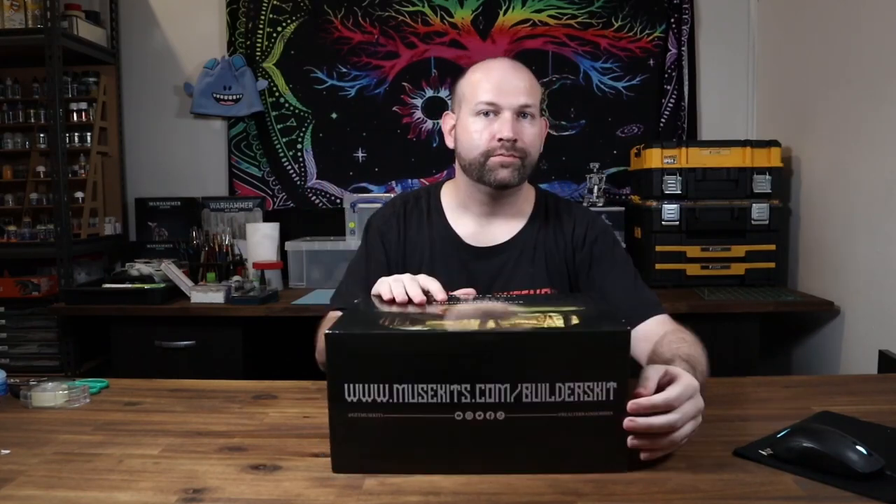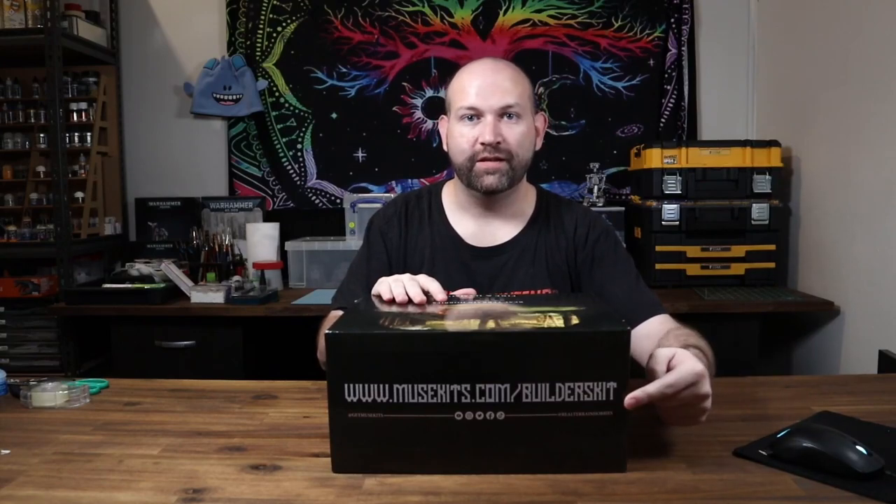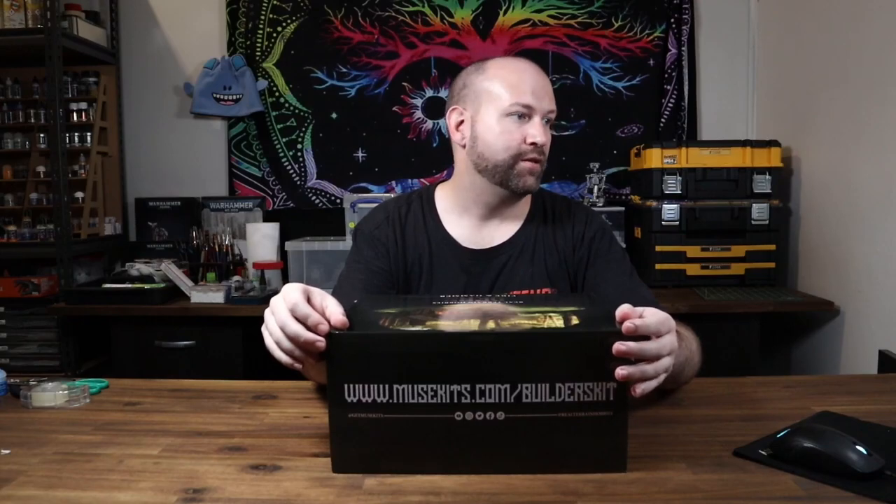Let's start with the box itself — it's really freaking heavy. It is the Builder's Kit Fire and Hammer. If you want to check it out for yourself, the address is right here: musekits.com/builders-kit.